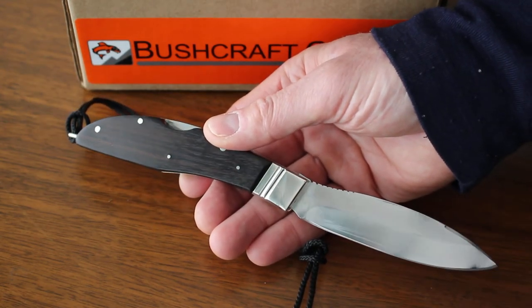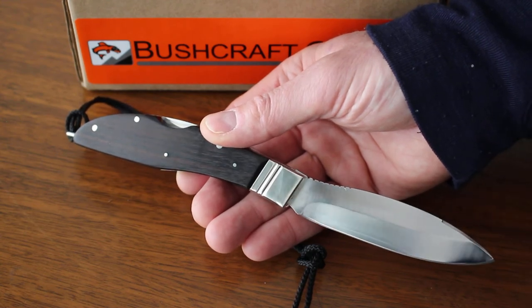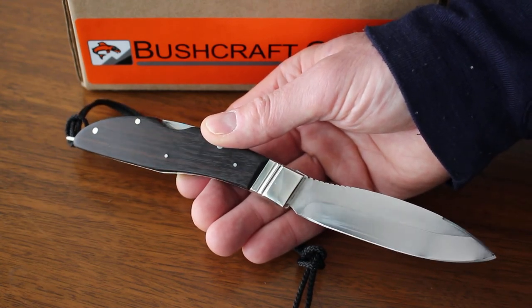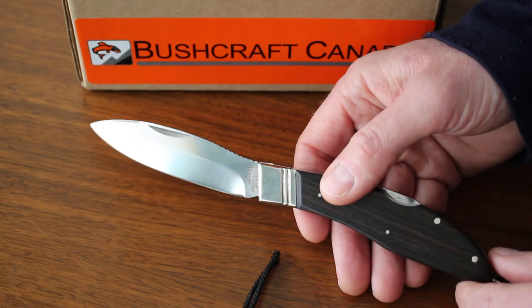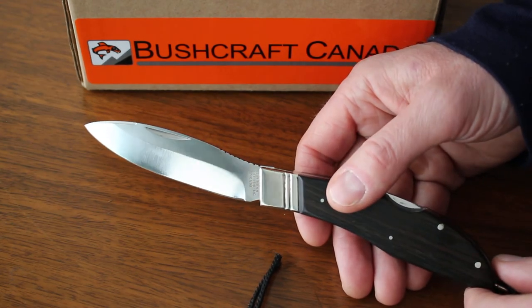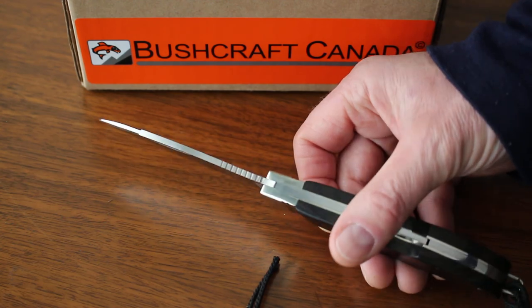Compared to the quality of product you're getting and the fact they're made in Canada, I think they're excellent value. That's the larger Russell lock back folding knife from Groman. You can see them on our website bushcraftcanada.com under Groman knives, or you can email us at paul@bushcraftcanada.com.